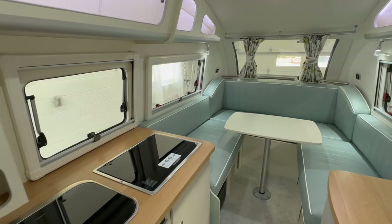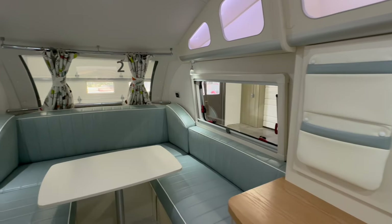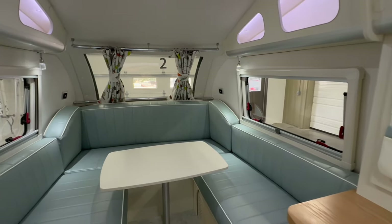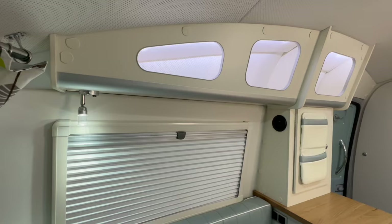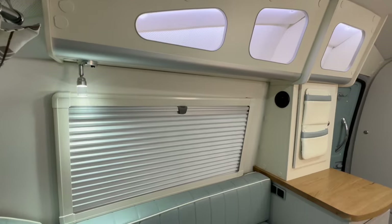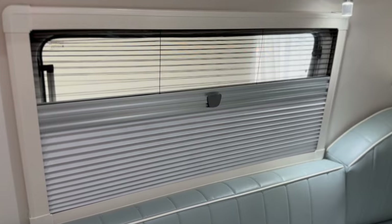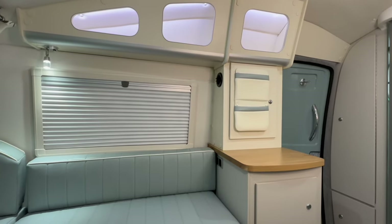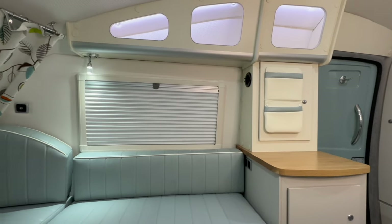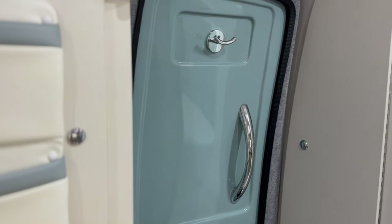As you enter the unit, you'll notice how light and airy the Barefoot feels. There are four windows in the main cabin, drawing in plenty of natural light. The bright interior makes this compact trailer feel spacious. The windows on either side of the dinette and the window at the kitchenette are equipped with a screen and shade system for airflow or privacy. The Barefoot became available for purchase in 2023, with a few minor changes going into 2024, including updated flooring and the addition of a silver handle to the inside of the door, making it easier to shut the door behind you.